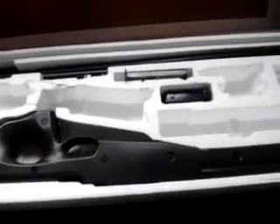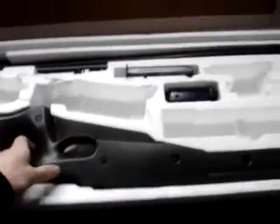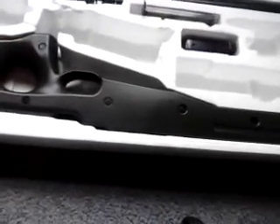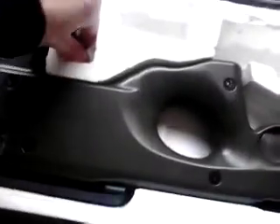I would not recommend using airrattle.com if you're going to buy a gun, because most of their guns are basically refurbished — taken apart and fixed from returns, like from Air Splat or whatever. It's basically a knockoff business of Air Splat. I'd recommend getting it from Air Splat instead.